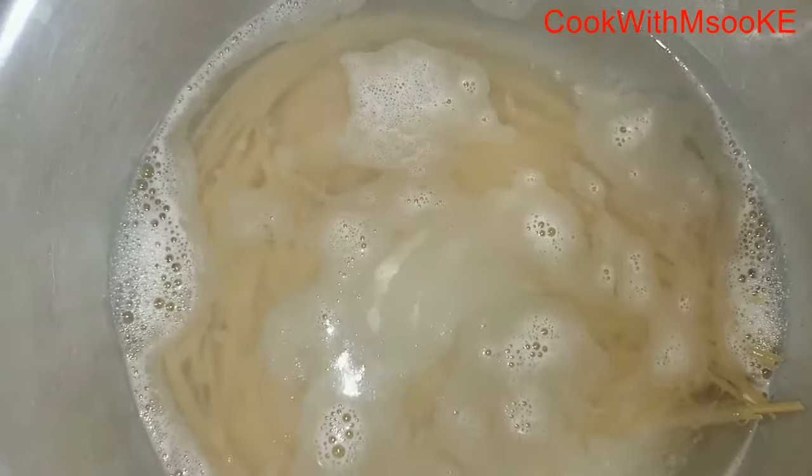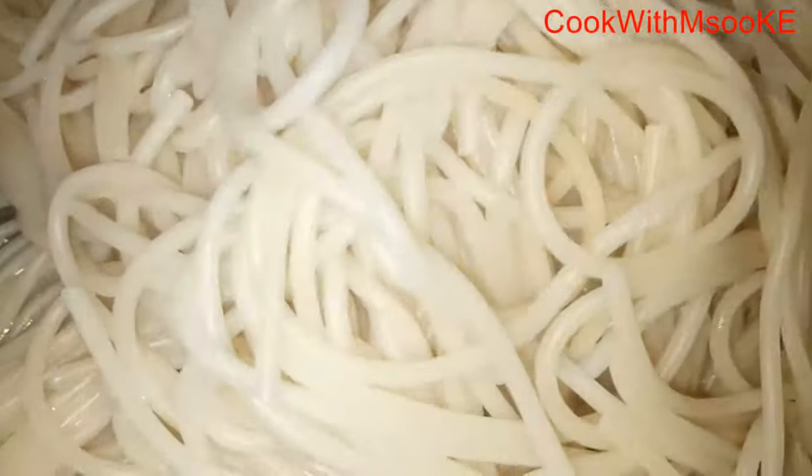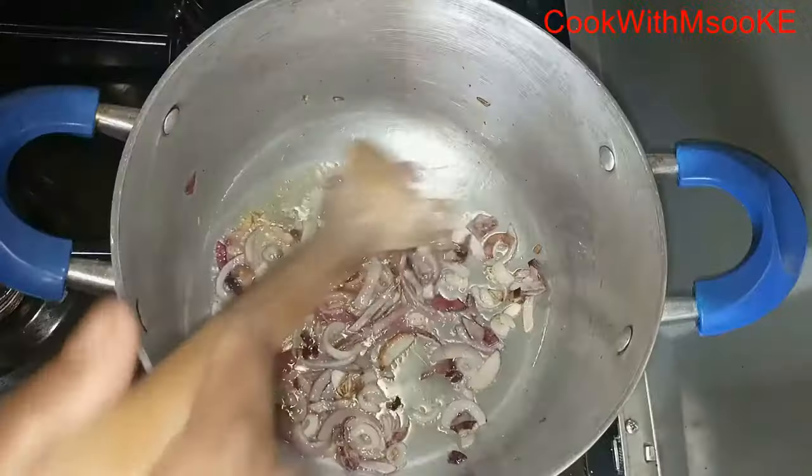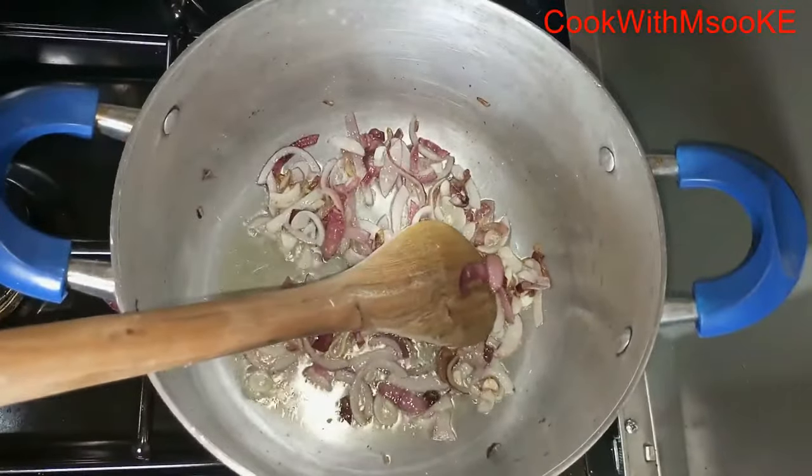So I like to start off by boiling the spaghetti. I just put them in cold water and then bring them to a boil. I boil them for like five minutes until they are ready, and then I just set them aside. Now I start preparing the veggies.